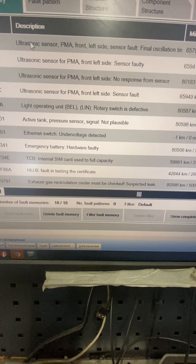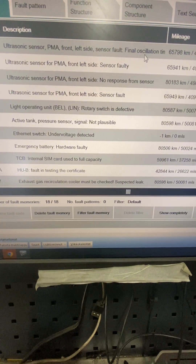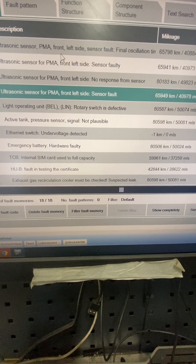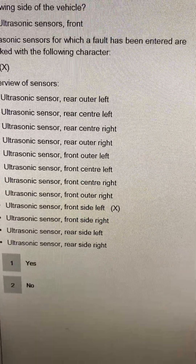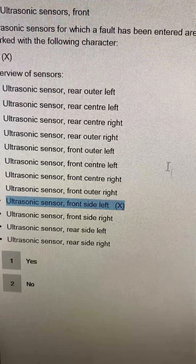The first thing we'll do as ever is put on the BMW ISTA battery support and read the fault codes. It's a sensor fault or a wiring fault. Parking maneuvering assistant, front left sensor, final oscillation - don't worry about all that rubbish. Basically it's a faulty sensor, no response. So basic it's a joke. We've got an X - X means it doesn't work - front side left.